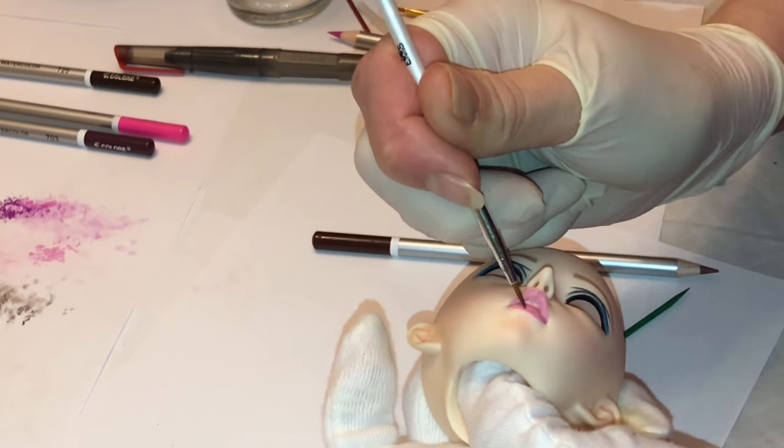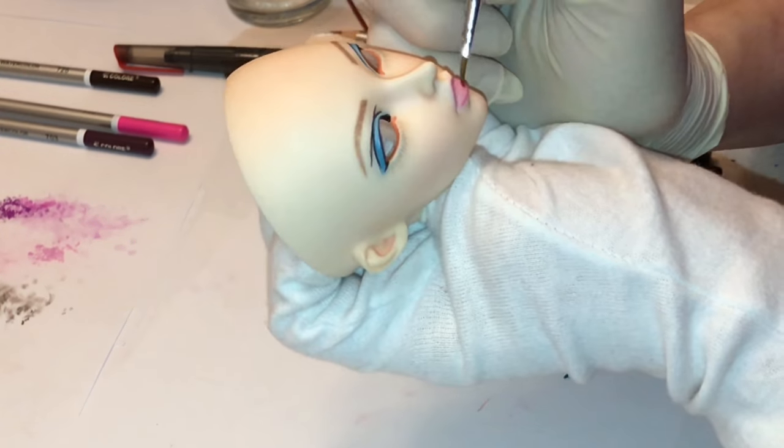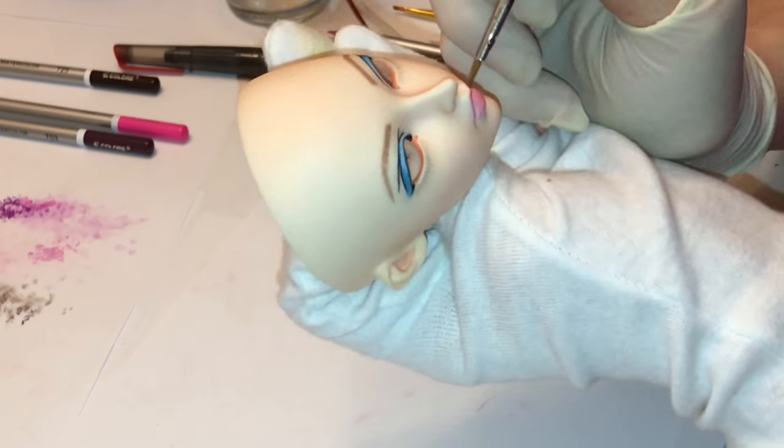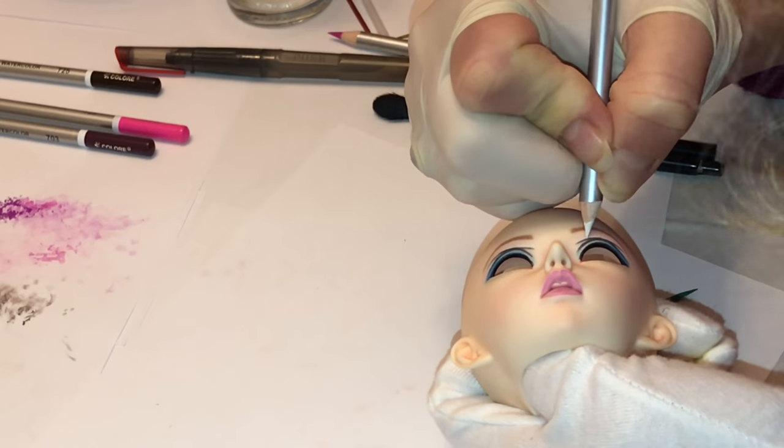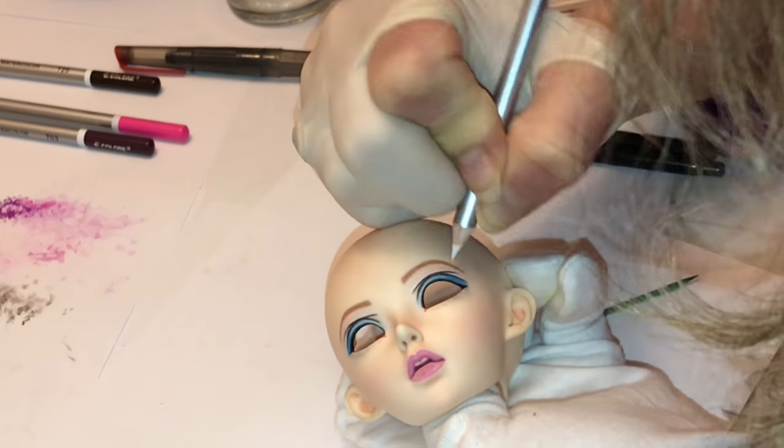Here again you'll see me darkening those lips because I really want the lips to be a nice vibrant shade of magenta. I'll have to go over those quite a few times to get that depth of color that I want.